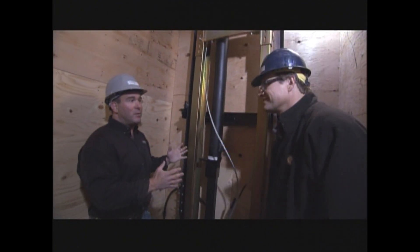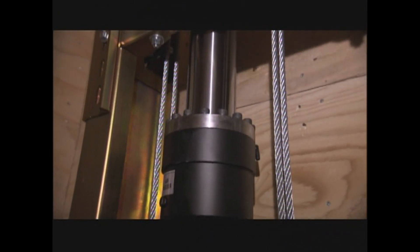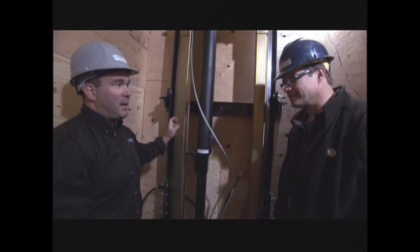So this is a hydraulic elevator, rope two-to-one. Basically this is the hydraulic cylinder — it's going to be full of oil, it's going to push the cylinder up. That's attached to these ropes. The ropes come down and are fastened to the car frame, and that's what's going to pull your elevator cab up and down.